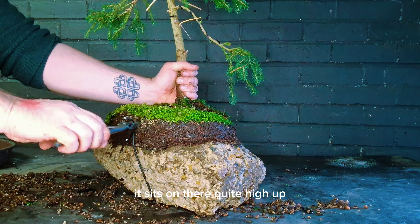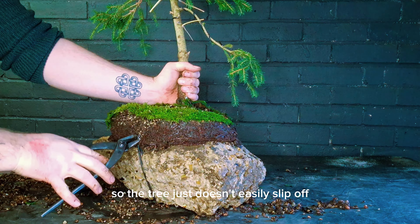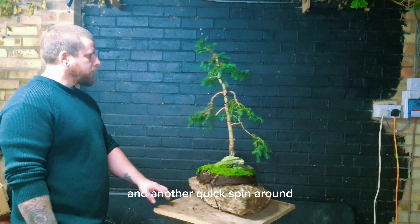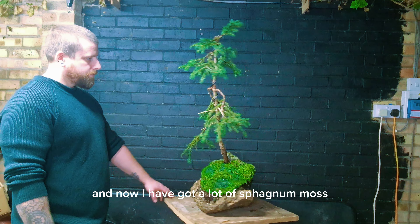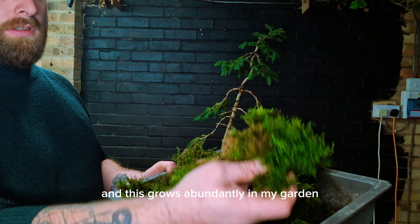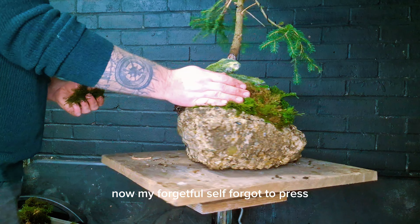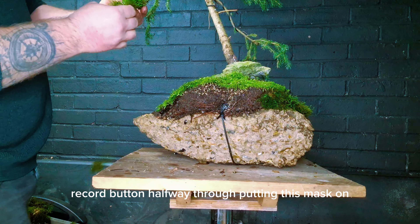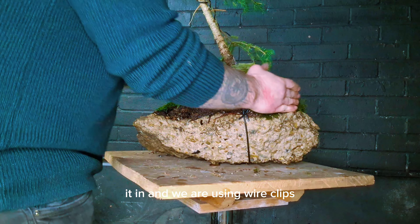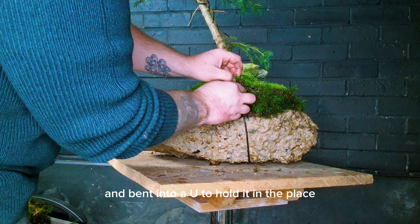As you can see it sits on there quite high up. I managed to put some wire through so the tree just doesn't easily slip off and it's on there absolutely solid. Another quick spin around — now I have got a lot of sphagnum moss that will do the trick, and this grows abundantly in my garden. My forgetful self forgot to press the record button halfway through putting this moss on, but I did manage to get this footage here. It's literally just wedging it in, and we are using wire clips — just snipped-up pieces of wire bent into a U-shape to hold it in place so it doesn't fall out.